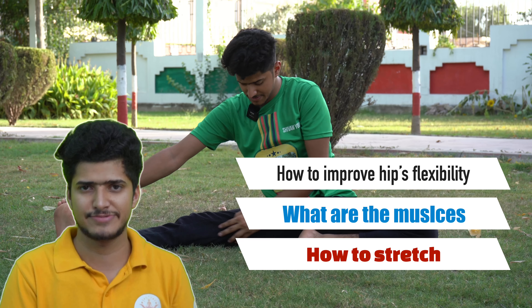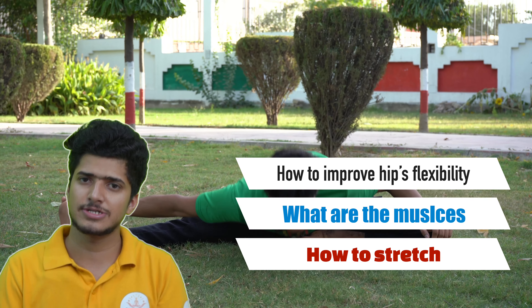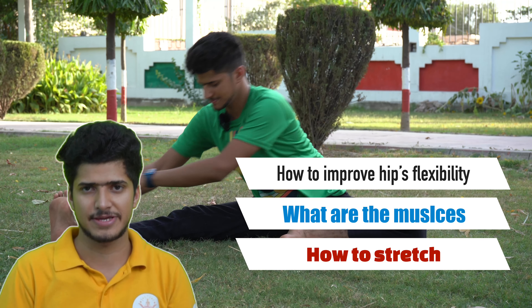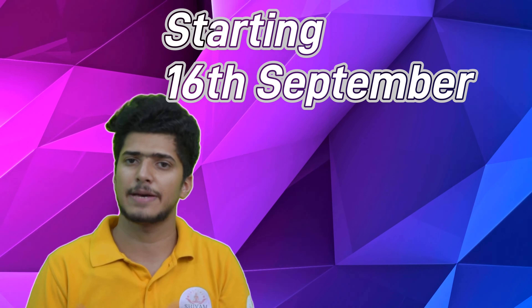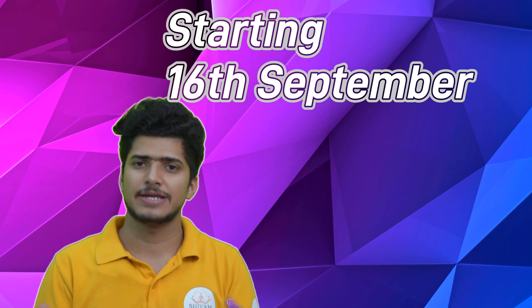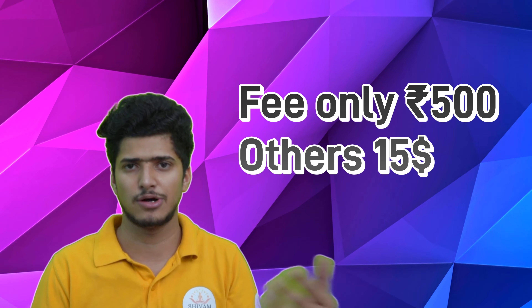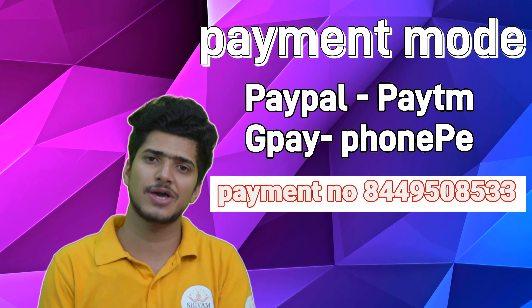Because people don't know how to improve hip flexibility — what are the muscles to stretch, how to stretch, and what are the hip openers — I will be covering everything. This workshop is starting from 16th September, this weekend, and will be only on weekends. If you want to register, you can do so using the details on the screen and in the description box.